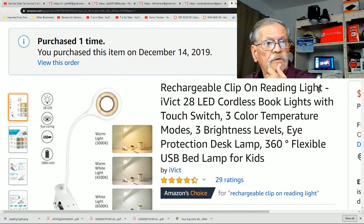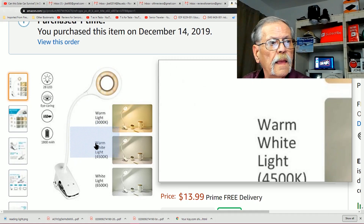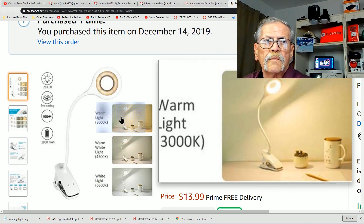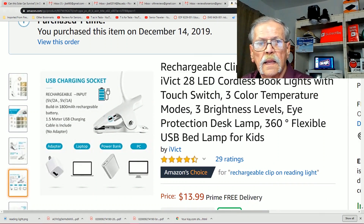This is a rechargeable clip-on reading light — 28 LED cordless book light with a touch switch, three color temperature modes, and three brightness levels: low, medium, and high. The three color temperature modes are warm, warm white, and white light at 6500 degrees Kelvin — that's daylight. You can match it to the room. This is priced at $13.99.